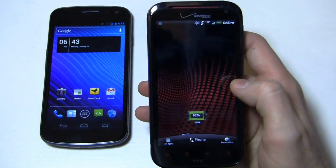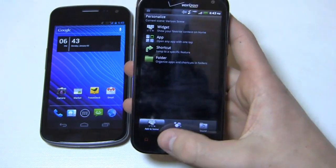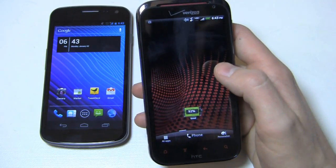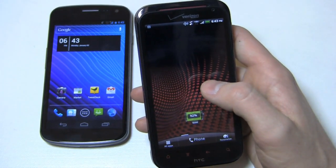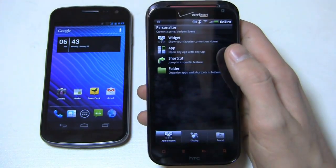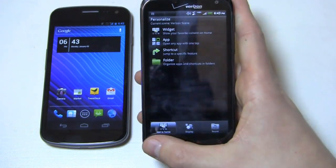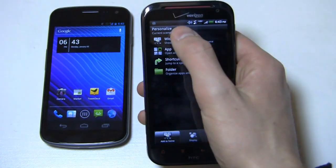Over here on the ReSound, HTC's always done a great job with personalization. You can see the shortcut down here, and it brings up this nice personalization menu available on Sense 3.5. As of right now, Sense 3.5 is available on the ReSound and available on the HTC Rhyme in the United States. My assumption is they have an exclusive partnership with Verizon for Sense 3.5, and everybody else gets Sense 3.0. Either hit that shortcut or press and hold on the screen and it brings up the personalization menu.